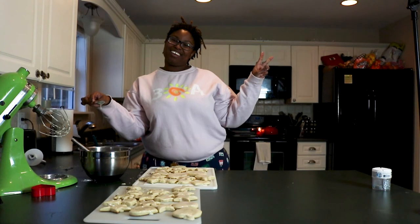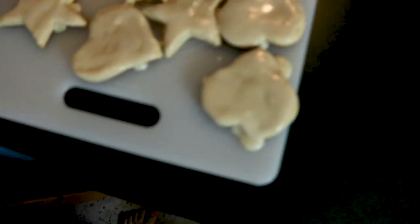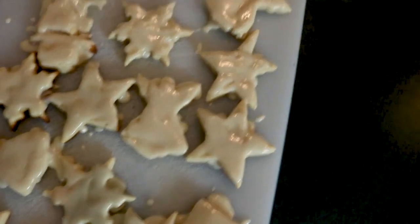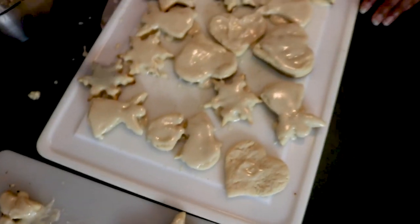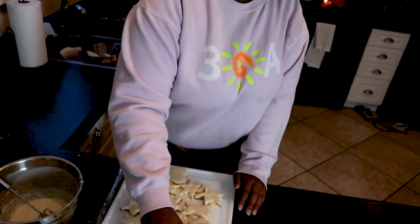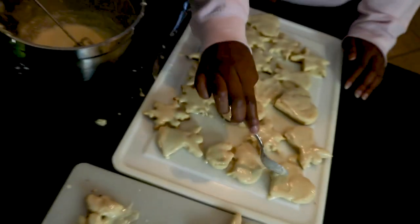Deuces! Gotta get a thumbnail — gotta get a picture of it though. Wow, man!